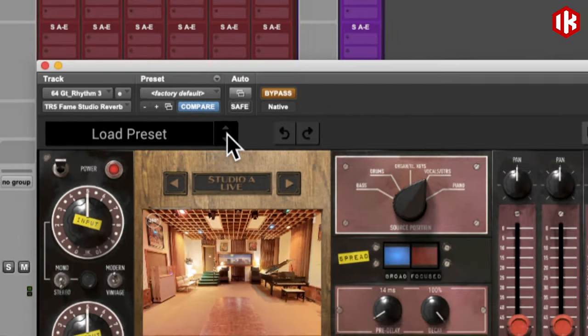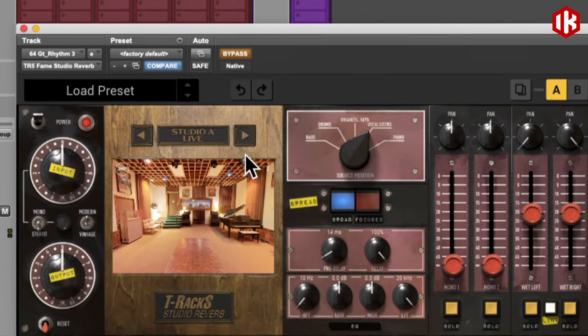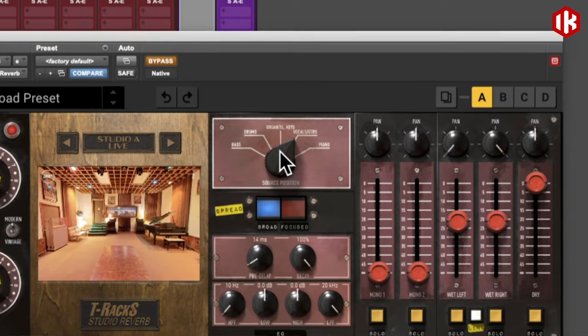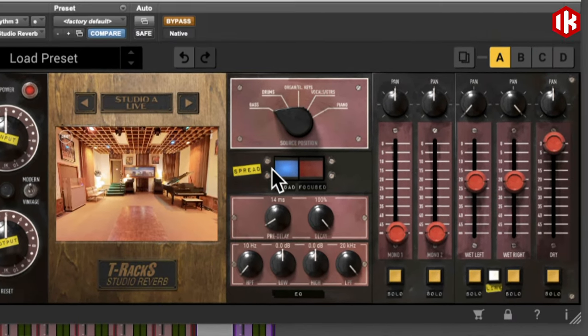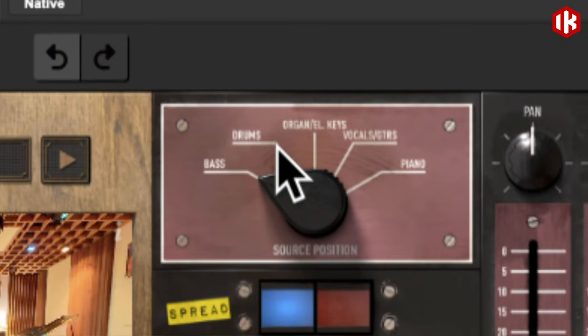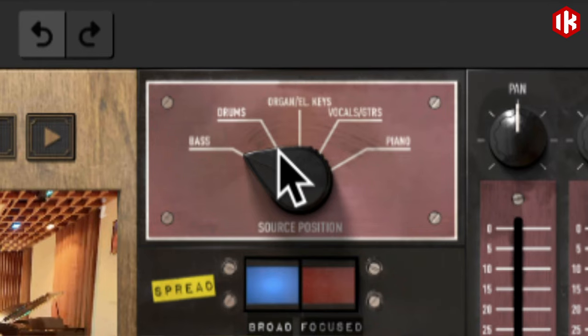What this is, basically, is a simulation of different spaces within their studio. Let me zoom in here — you've got where they would set up the drums, the vocals, the guitars, different places in their live rooms.